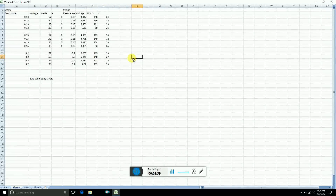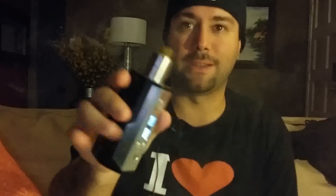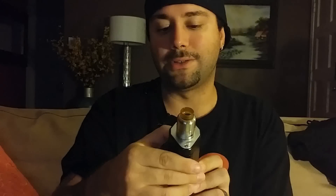So that was a look at watt mode testing for the Drone 167. Let's go ahead and shoot into my final thoughts, pros, cons, and whether I recommend it. For those curious, I'm vaping on the Azathoth RDA, which I reviewed last week — I'll link to that review at the end of the video. I'm vaping at temp control 455°F, 105 watt preheat, with a 0.21 ohm stainless steel coil build.